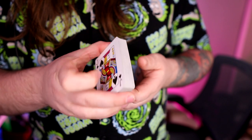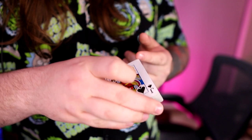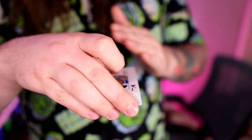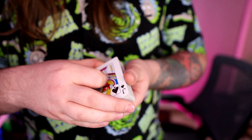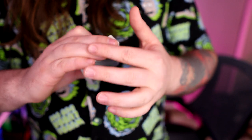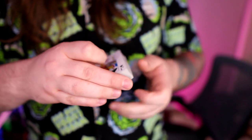The grip looks like this: the thumb is about halfway in the center of the deck, holding it at roughly a 45-degree angle. Your index finger needs to be free because it's the one that pulls the card around and aligns it. The other three fingers line across the front, mostly covering the deck, with a little bit at the front — more toward the front side.